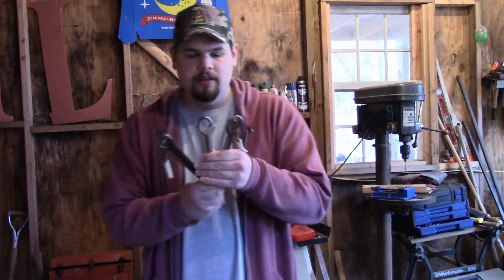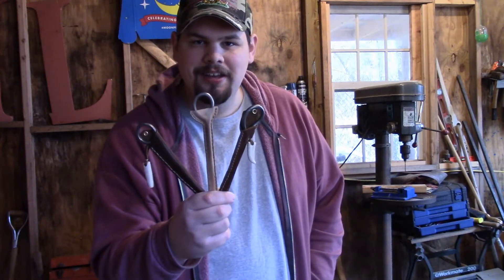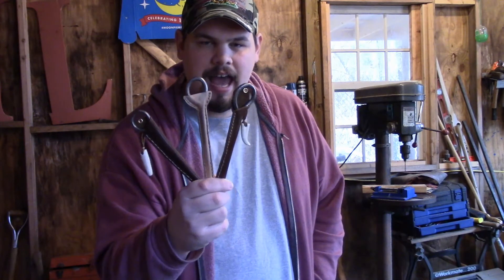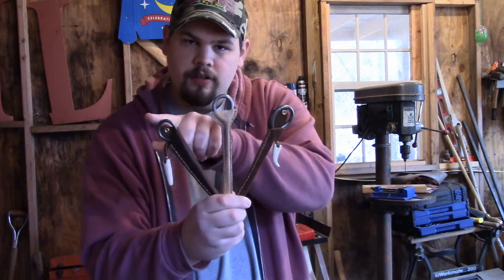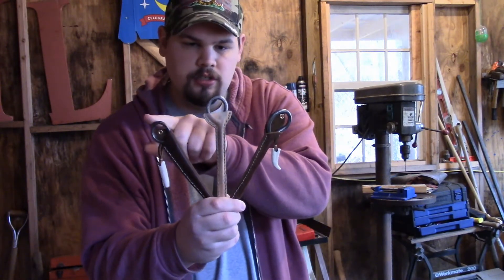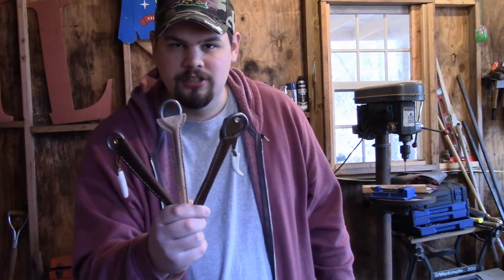You may remember I made an ice pick a while back for me. Well, I've decided to go ahead and start a line of 916 ice picks for you to buy. This one on the end is already sold, this one in the middle is on eBay right now, and this one we're going to talk about in just a second.